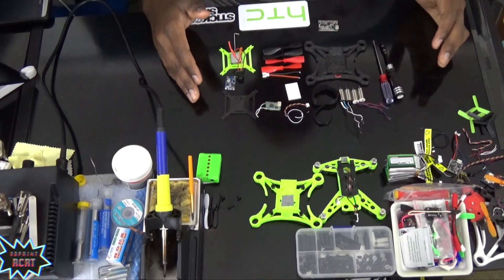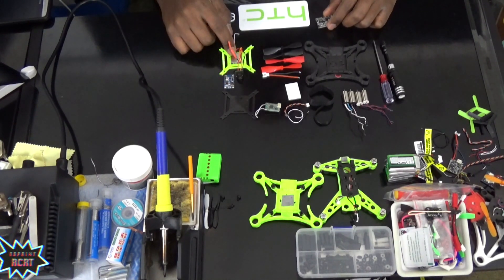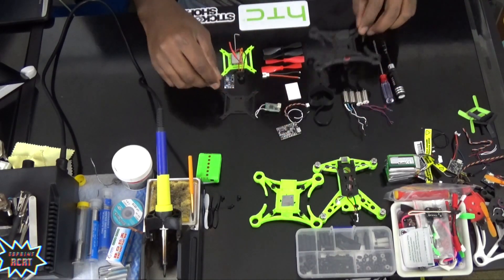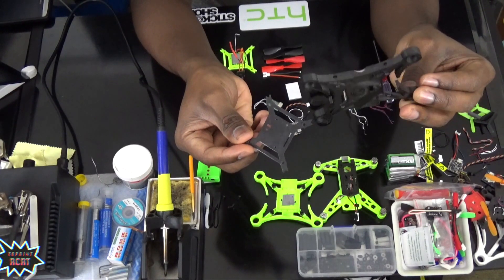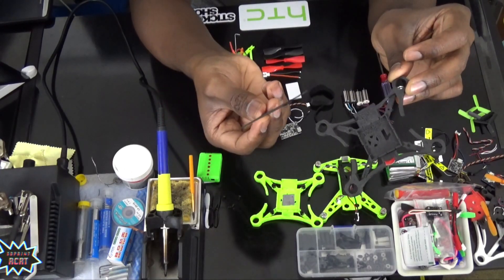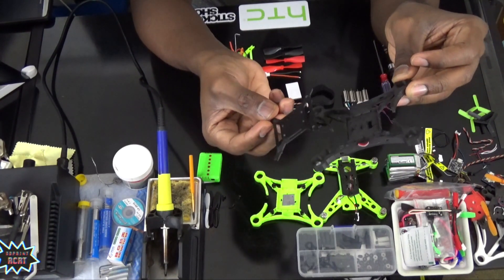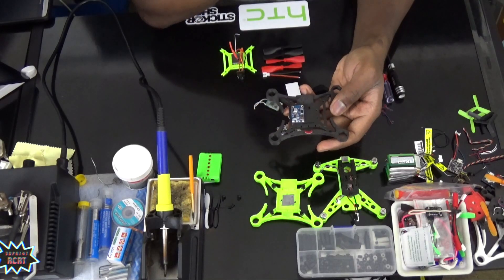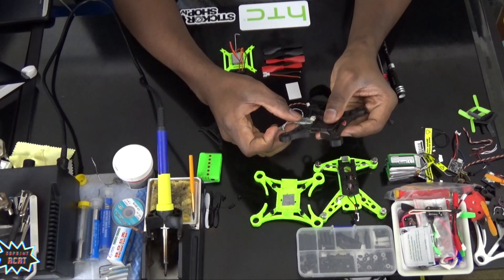Here I have everything I'll need for this build: my 1020 motors, my receiver, my little DC step-up converter, my FPV gear, my F3 Evo, and the frame. This frame I designed myself — I call it the X10. It's two parts: the body and the top plate. I like to put my FPV transmitter up on the top plate, and now that I'm using a converter I'll probably do a two-way side-by-side setup.